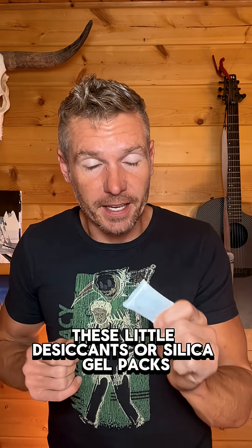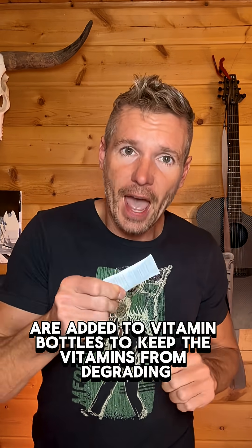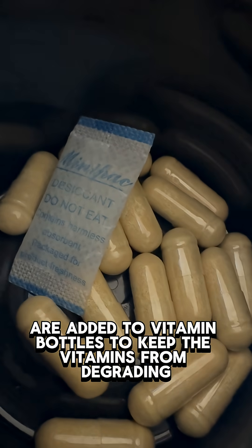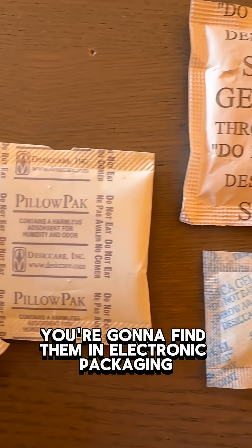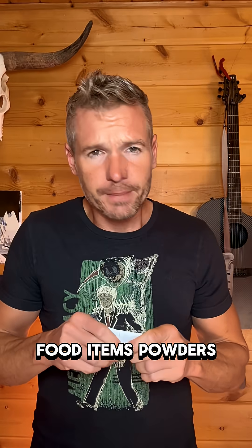First, these little desiccants or silica gel packs are added to vitamin bottles to keep the vitamins from degrading. You're going to find them in electronic packaging, food items, and powders.